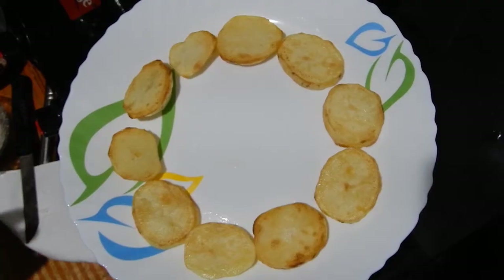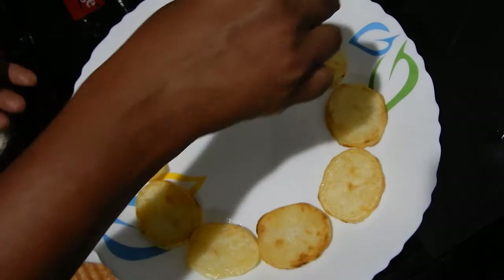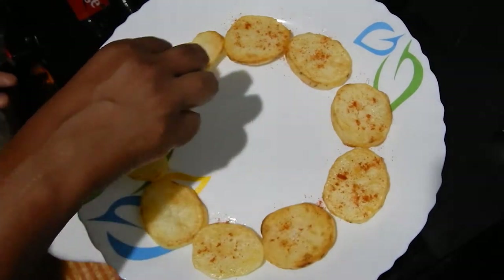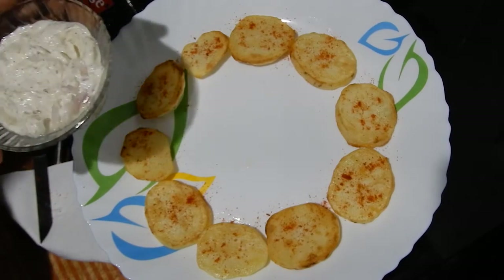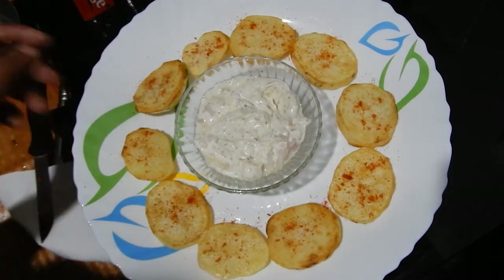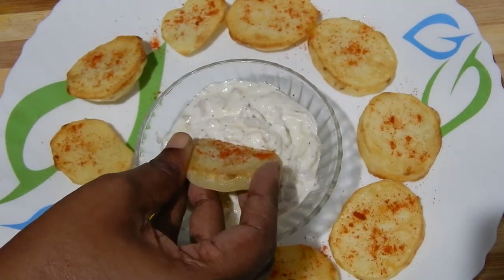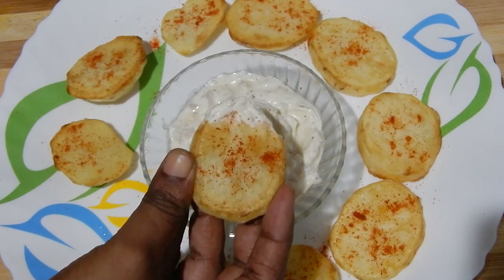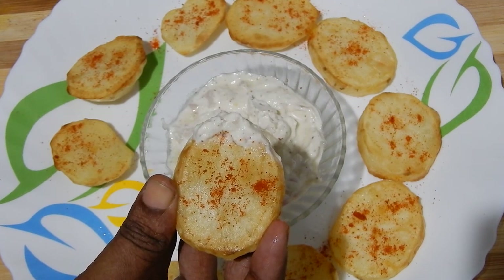Now we are going to serve this. Arrange the fried potatoes in a plate, sprinkle red chili powder and salt, and mix it together. On top of each fried potato slice place the eggless onion chat mayonnaise in the center. Take a piece of potato, dip it in the eggless onion chat mayonnaise, eat and enjoy the taste. Thanks for watching this video — try this recipe and give your valuable feedback.